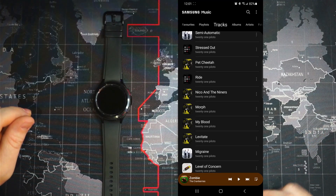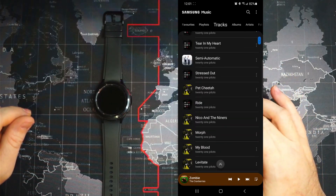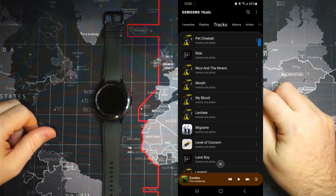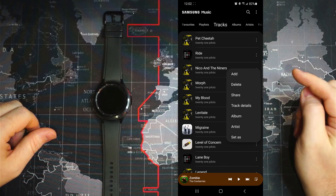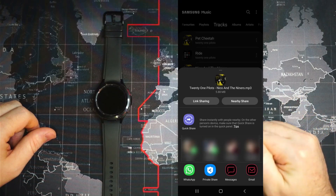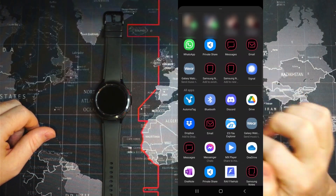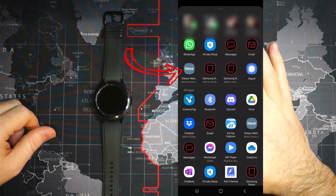We can see here we've got a list of music. If we want to take a song, we'll choose this one — 'Equal in the Niners' — and share it. The list will come up and all we have to do is go to Galaxy Watch and select the Wear app.